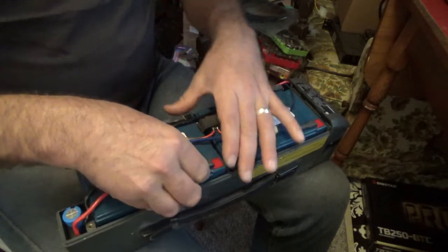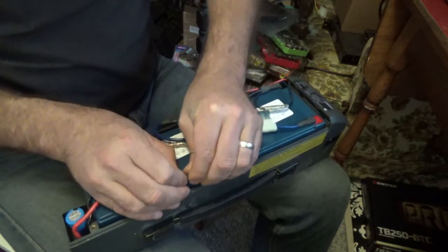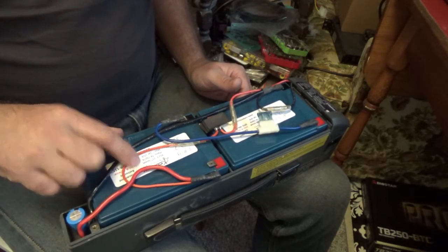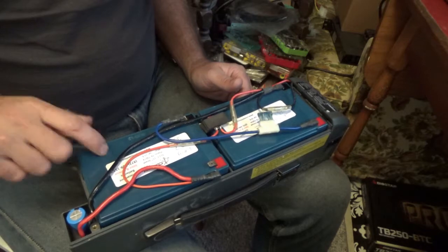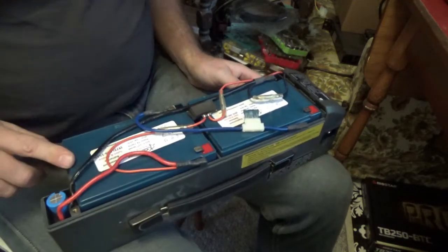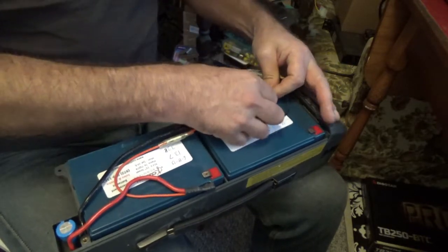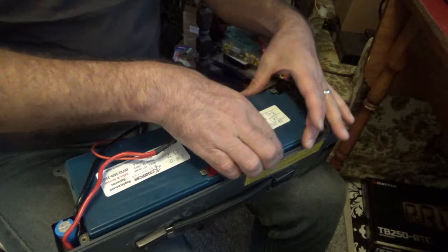I'm going to remove these and put them on the Bedini motor. They're dated June 8, 2013, so they were replaced not that long ago — about seven or eight years ago. My theory is that if they haven't boiled off their electrolyte — these are sealed AGM batteries — they might still have the potential to be restored. If I can put them on the Bedini motor and the electrolyte isn't gone, there's a possibility of bringing them back. We'll see what happens.